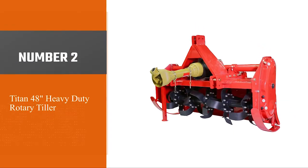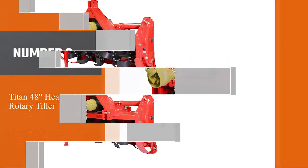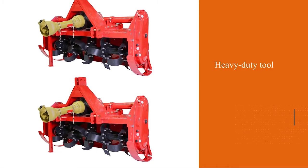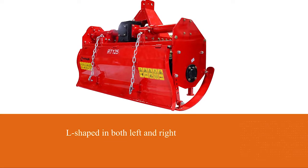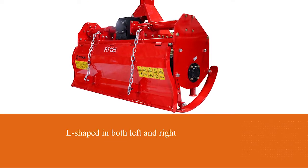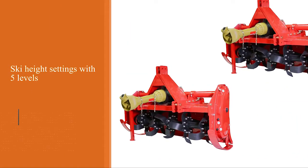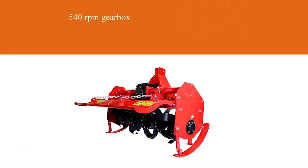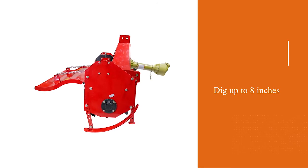Number two: the Titan 48-inch heavy duty rotary tiller. If you already have a Cat One tractor, this rotary tiller from Titan will be a perfect implement. This heavy duty tool comes with 28 durable L-shaped tines in both left and right directions for optimal performance. It features adjustable ski height settings with five levels and a 540 RPM gearbox for smooth leveling. It can dig up to eight inches into the soil, making it ideal for vegetable farming, landscape work, and home gardening.